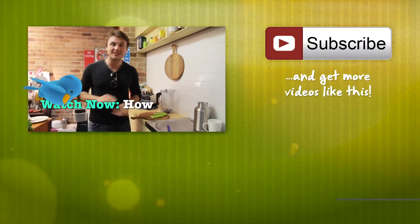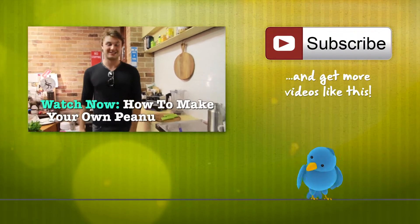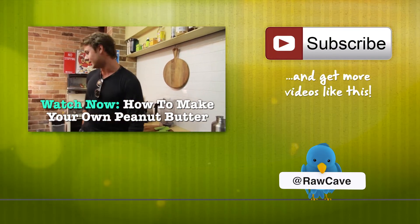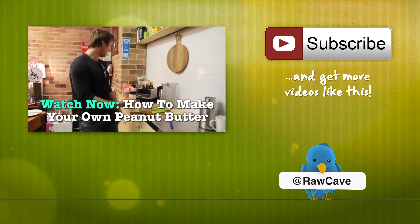If you don't like peanut butter, something is wrong with you. It's a tradition in my family in Australia — peanut butter and celery, the best. So all we're going to start off with is we need some peanuts.